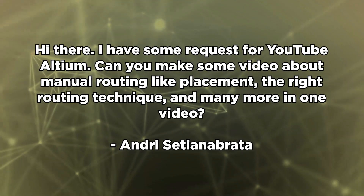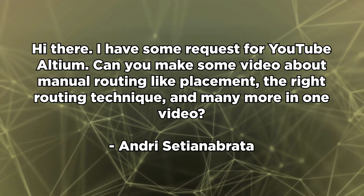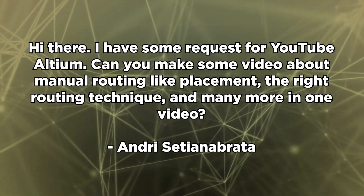Andri Cetia-Nabrata writes: Hi there. I have some requests for YouTube Altium. Can you make some video about manual routing — placement, the right router technique, and many more in one video? We'll do our best. I'm working with some of the internal folks at Altium to make sure we can get all of these requests answered. Yes, we will show some routing example videos that address these questions.